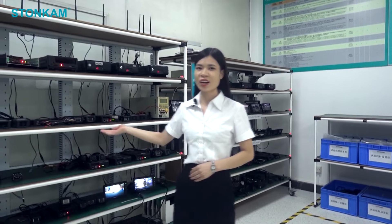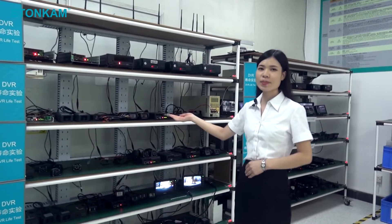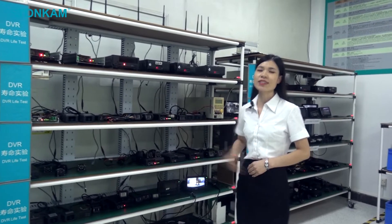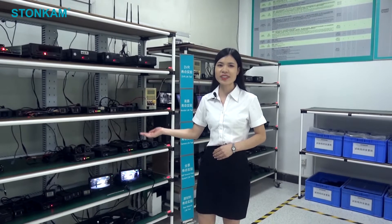Firstly, you can see our products line the shelves during live testing. Each model has been powering on since the moment they started the test. Many of them have been working constantly for years and still function well. Isn't it amazing?